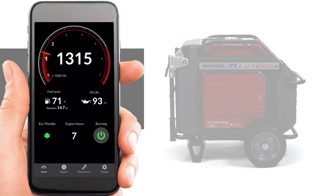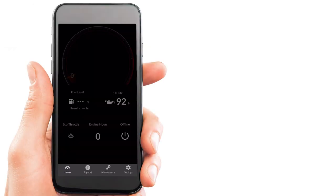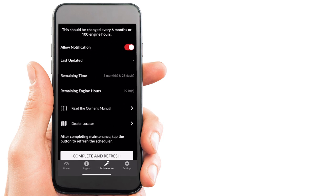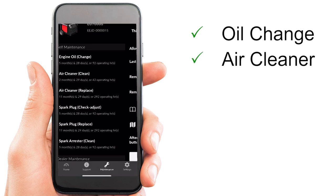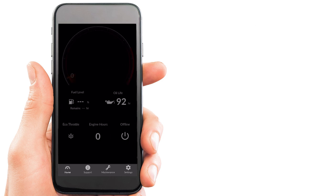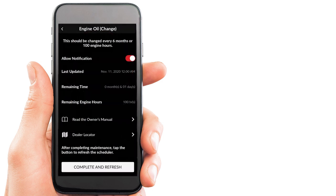The Honda MyGenerator app includes a maintenance reminder system that reminds you when specific maintenance items are needed based on the hours of operation. The maintenance items include but are not limited to engine oil change, air cleaner inspection and replacement, spark plug replacement, and more. Be sure to have alerts turned on to never miss a maintenance alert. Each of the maintenance items can be reset once performed, which then restarts the counter.